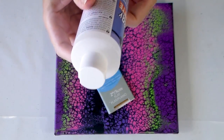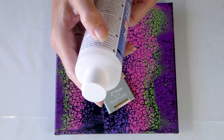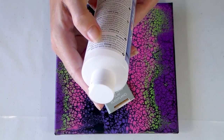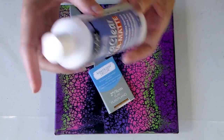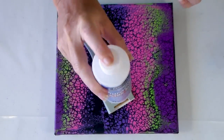It says it protects projects with a durable ultra matte non-yellowing finish, which is excellent. The directions are to shake gently, apply with a flat brush, and allow to dry to the touch before adding additional coats. So I'm just shaking it gently as directed.